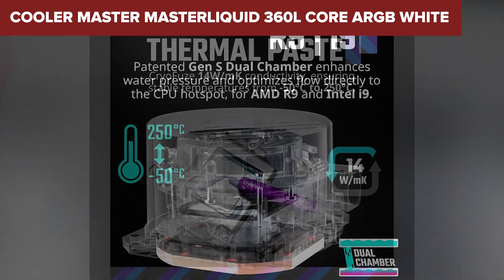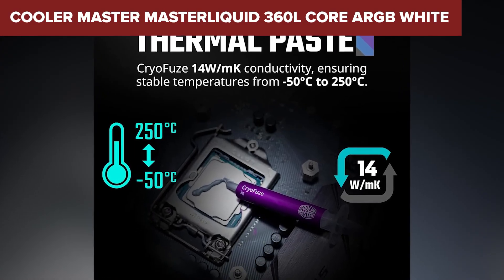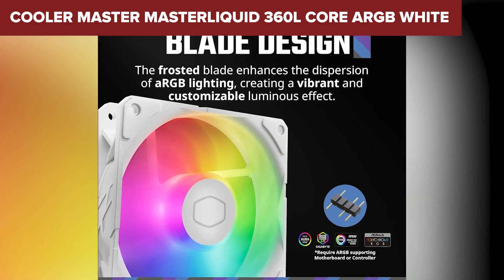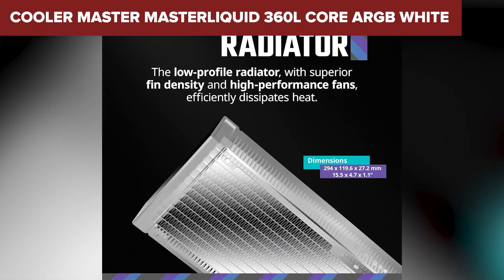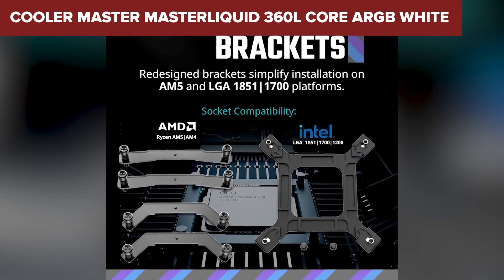The ARGB lighting adds a clean visual touch without being over the top. However, it doesn't come without compromises. Compared to other coolers in this lineup, the 360 Liter Core can get a bit loud under heavy load. The thumbscrew mounting system for AMD users also isn't the most convenient, which might be a small annoyance during installation.